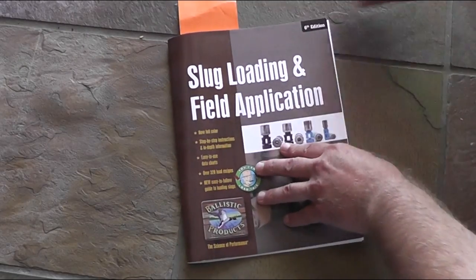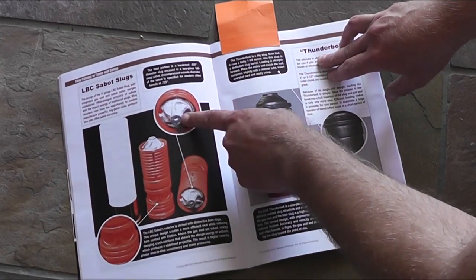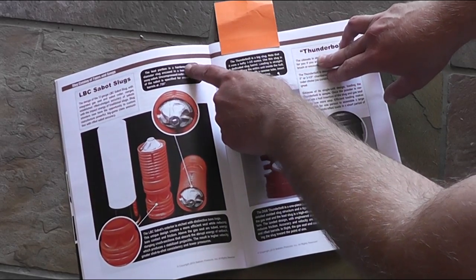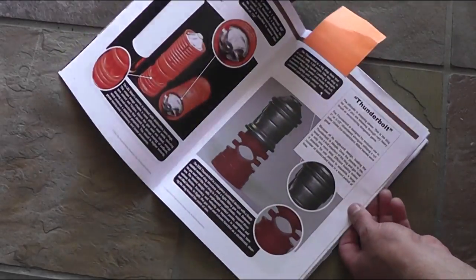Now this is a component that you load yourself. Ballistic Products has a real handy loading guide — it has color pictures of all the products they sell, and all the load data on how much powder you use, what brand of powder, so you get the right velocity that you're looking for. You can load these things to fly at about 1,500 feet per second. We'll be shooting these at about 1,200 feet per second.